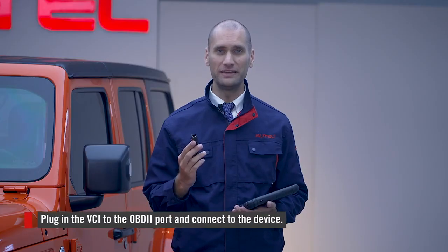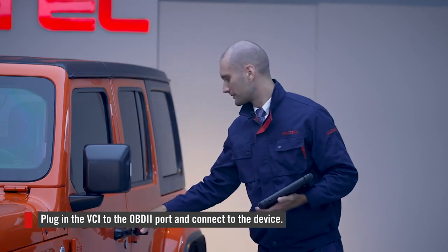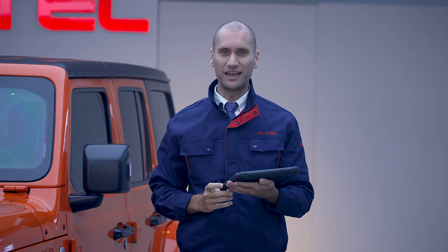First, plug in the VCI to the OBD2 port located beneath the steering column. Then connect the 906 Pro TS with the VCI in VCI Manager.